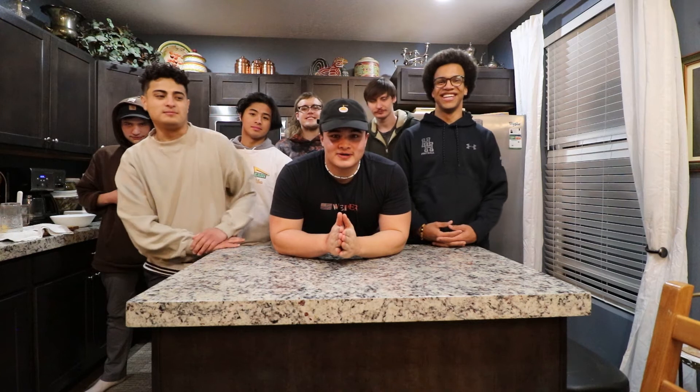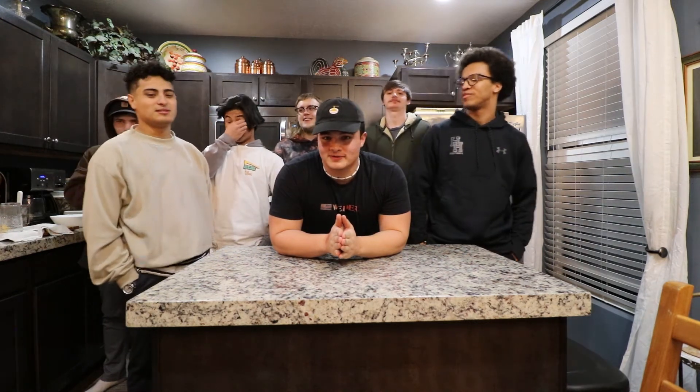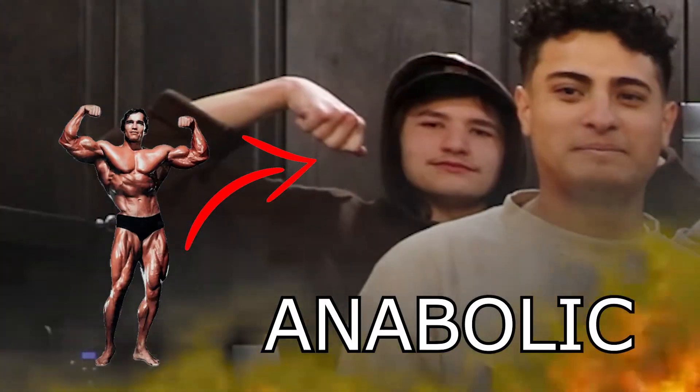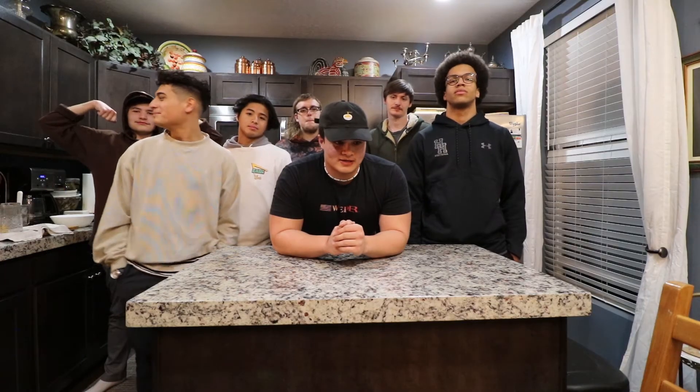Alright guys, welcome back to another video. My name is Ezra. Back to record another recipe review. This was a highly requested video. I did an Instagram poll earlier just to see what you guys wanted to see, and this one won out. So we're doing the anabolic macaroni and cheese recipe by Ethan Schlebowski.